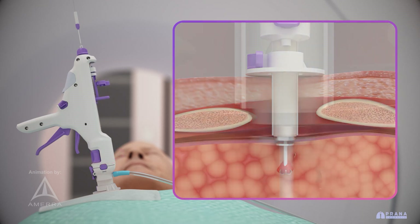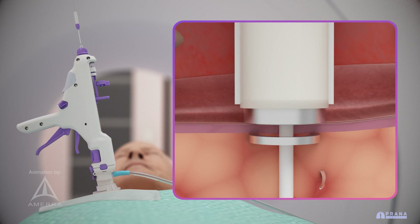The dissector allows for accumulation of tissue between two ring-like clamping electrodes. Using advanced bipolar radiofrequency ablation, the coring device cauterizes accumulated tissue, minimizing bleeding and air leaks.